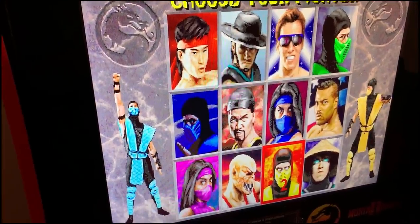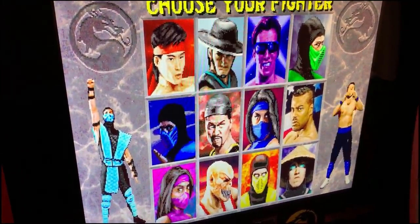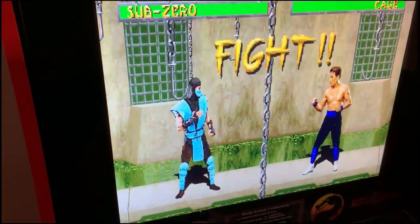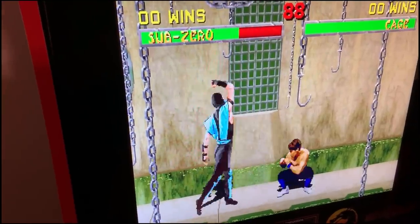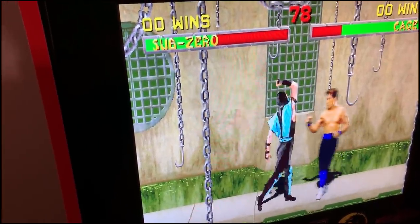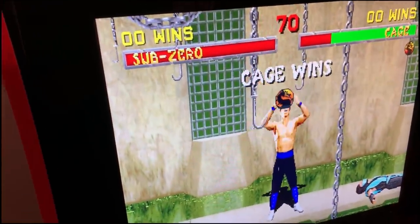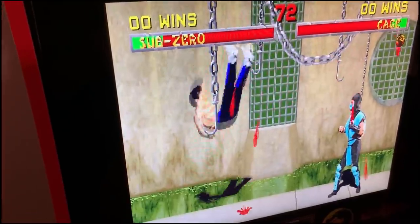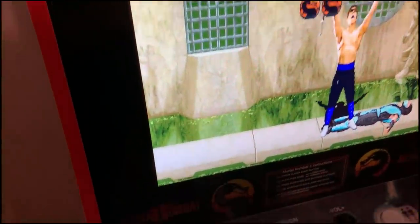I haven't played Mortal Kombat 2 in like 10 years — literally forever. I'm not gonna be able to play it one-handed while holding the camera. Round one, fight! This is the real deal. That character was supposed to be Jean-Claude Van Damme, if I remember correctly.